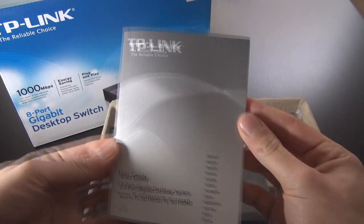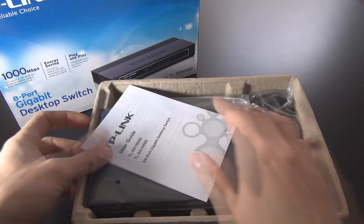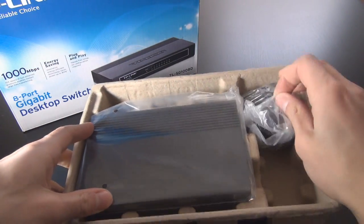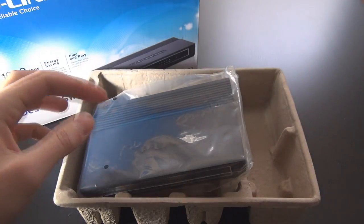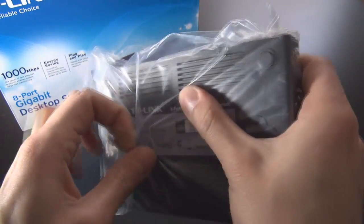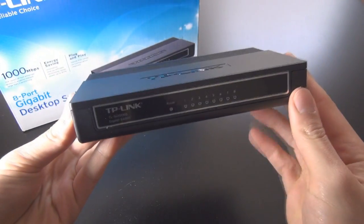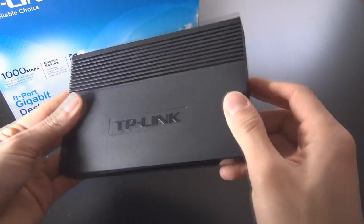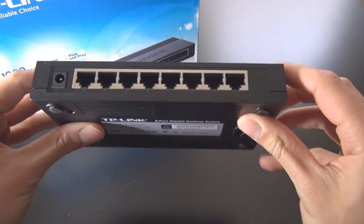So let's open the box. Inside we have the user guide or instruction manual, which hopefully we won't need. There's also a shorter guide, a power cable, and the switch itself. It's pretty basic looking — I like that it's small, and the best part is it's got plenty of ports.